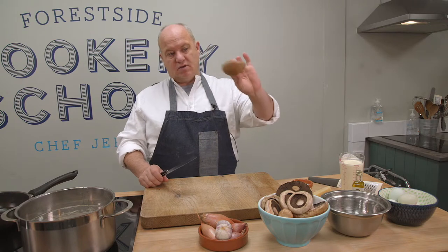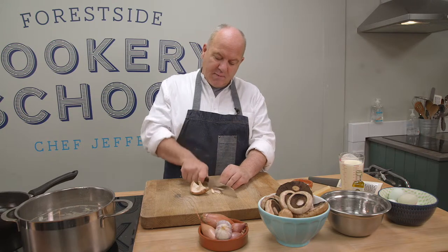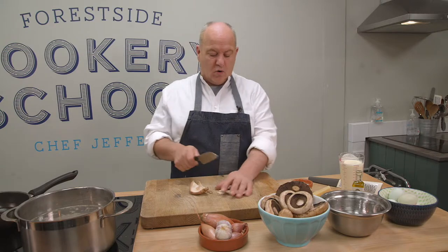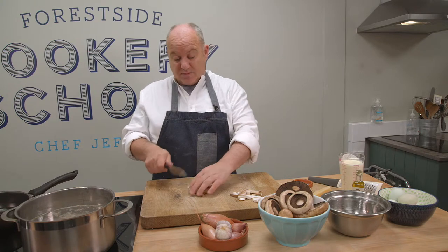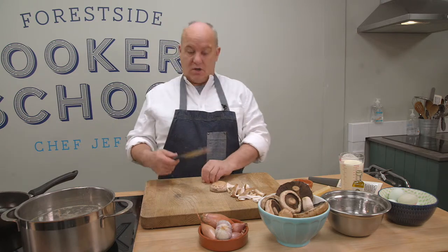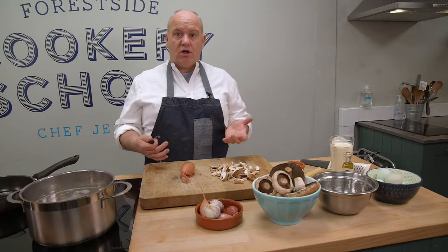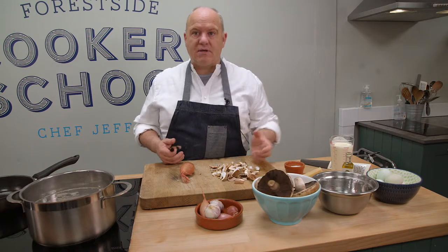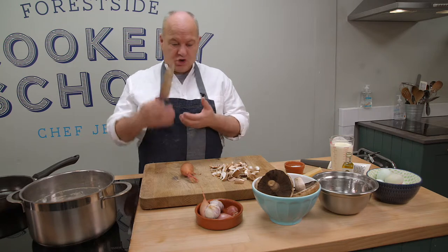So we've got some lovely mushrooms — that's a huge shiitake mushroom, so I'm just going to slice it down. When you're using mushrooms, just remember we don't go straight to the sink and start soaking them in hot or cold water at all. Because mushrooms are so porous, they'll end up like a sponge taking all the water in. So what you do is just get yourself a little brush and brush the dirt off the mushrooms.